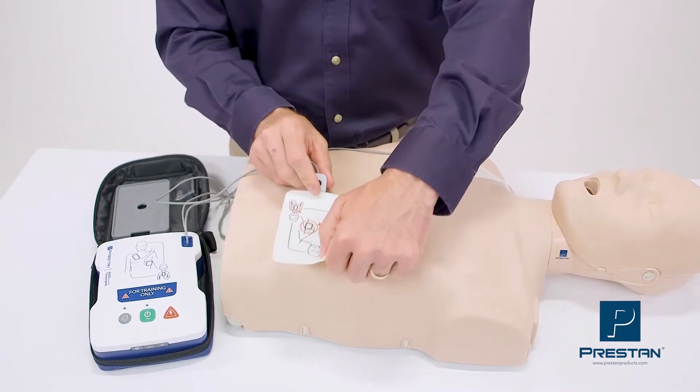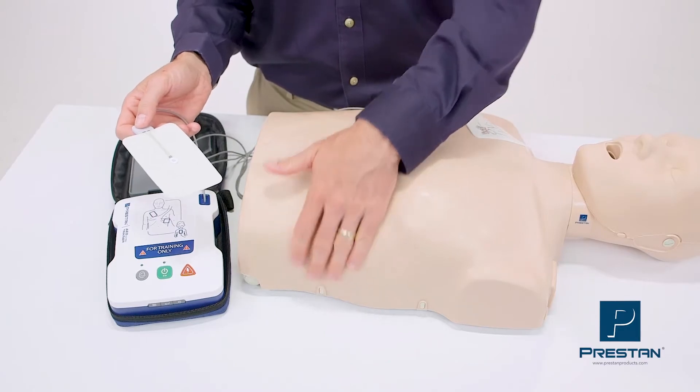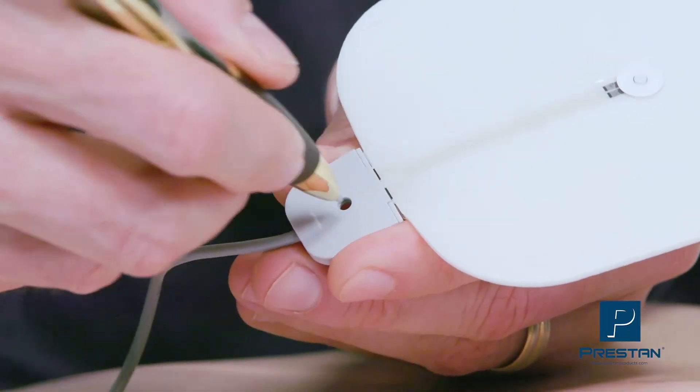Allowing for a more realistic training class. The pads are durable, lasting up to a hundred applications, and do not leave behind that annoying sticky residue. Replacement is easy and affordable.